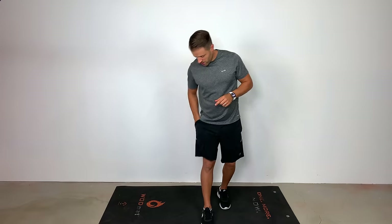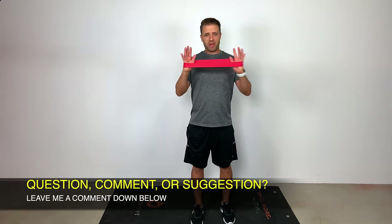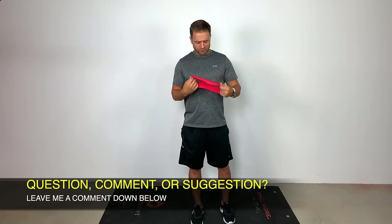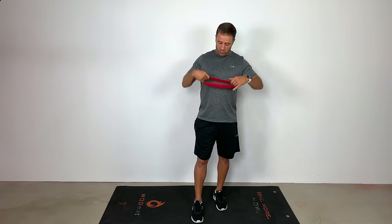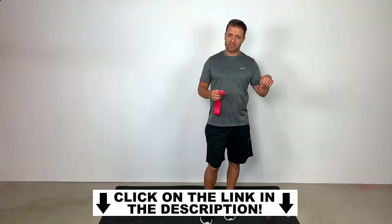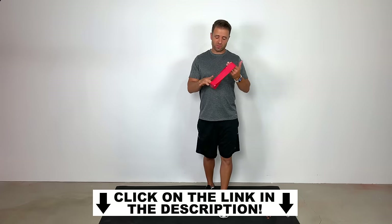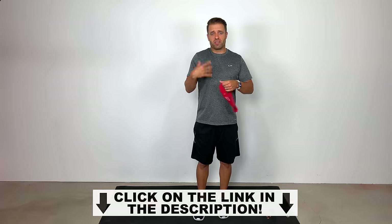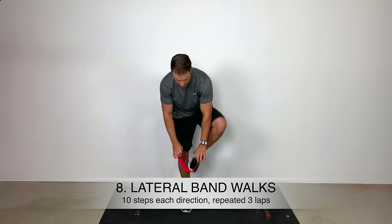The last thing I want to show you — we're going to pull out a TheraBand or resistance loop. This goes by a million different names; we'll call it a resistance band or resistance loop for this video. If you don't have one, they're super cheap to pick up — they come in packages with different colors and different resistances. I'll leave a link in the description down below. What we're going to do are some lateral band walks with this — I'm going to put it around both of my ankles.